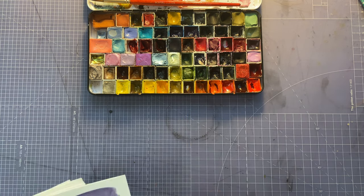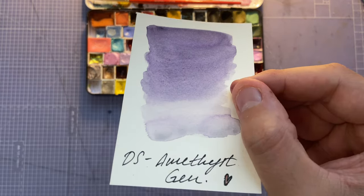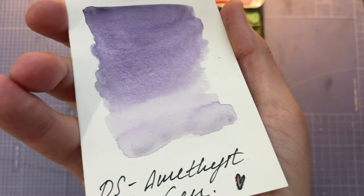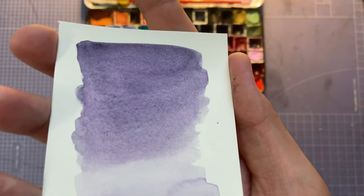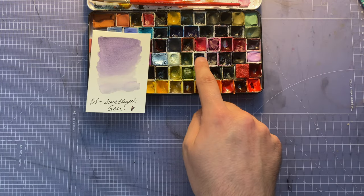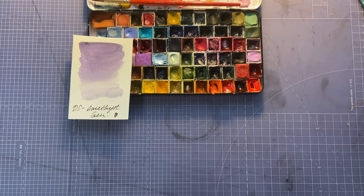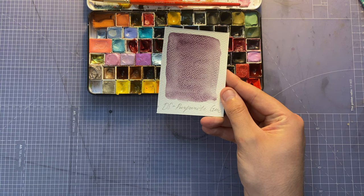Next we've got Daniel Smith Amethyst Genuine — it does have a light shimmer in it, though it's not super visible. It's a lovely, lovely purple. I am going to remove one of the purples, maybe both, because I have so many. One I'm not using as much is Daniel Smith Purpurite Genuine.